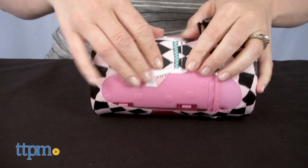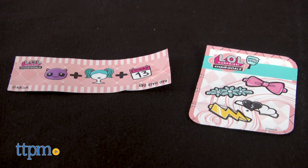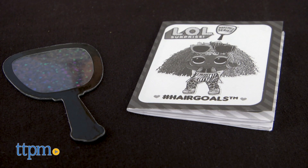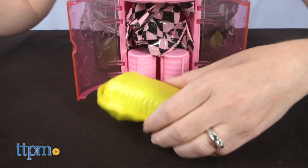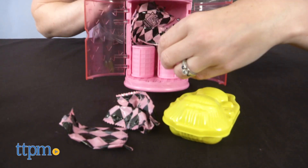The first level of surprises here is the secret message, hair barrette stickers, magic mirror, and instructions. I'll open up the can to find the rest. So many blind bags — where should I start?